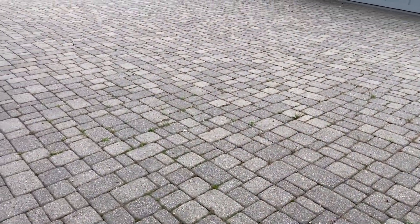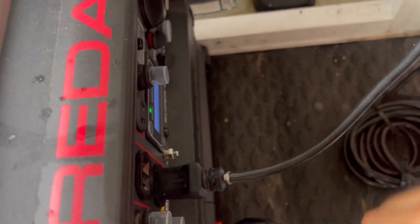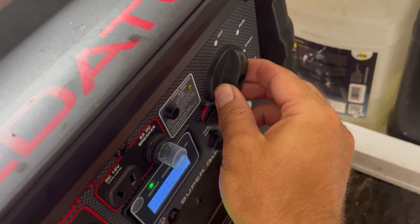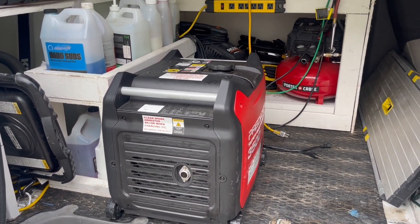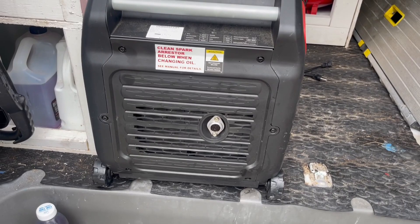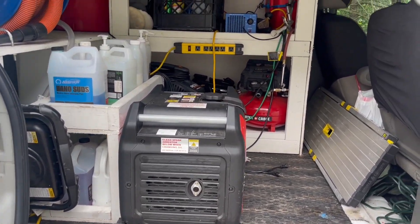That's the Harbor Freight generator 3500. Let me show you how to turn it off. So now it's not as loud. If you want to unplug everything first before you turn off the generator, it'll just last longer. You also want to change the oil every 30 to 50 hours and clean the spark arrestor too. But it's been great so far, and like I said, it powers everything that I need it to.